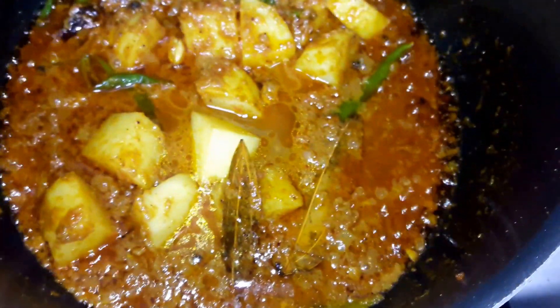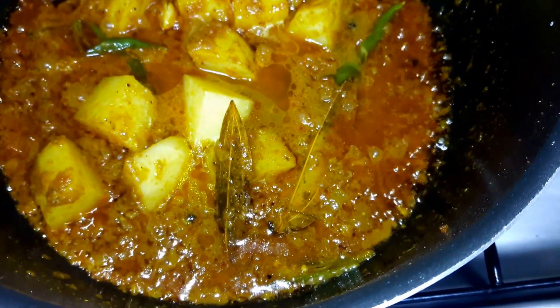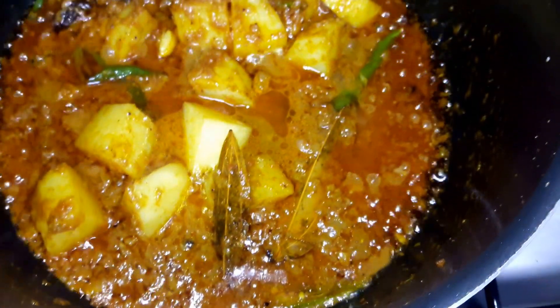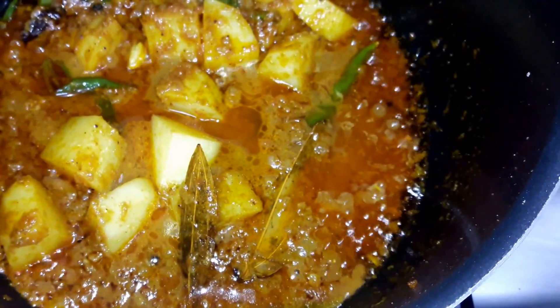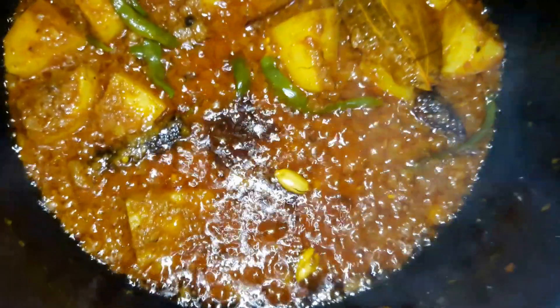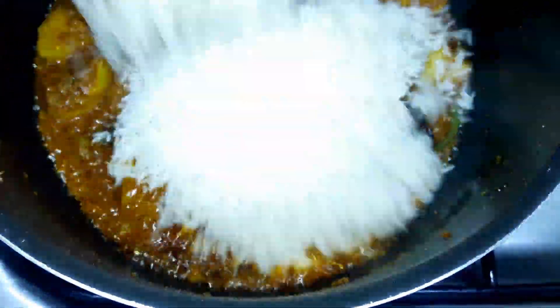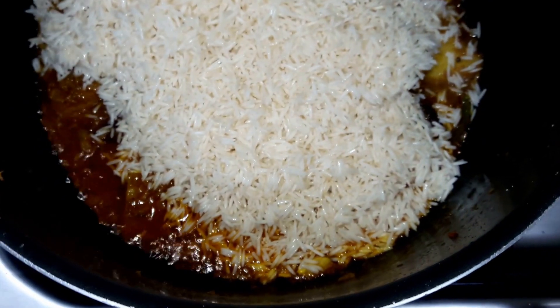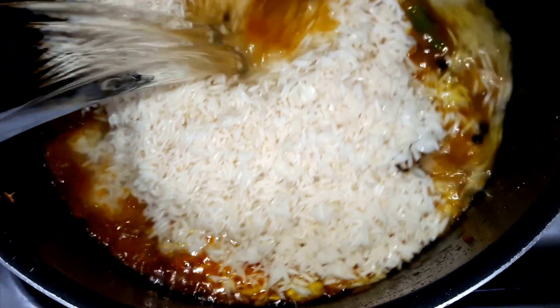I will remove the lid and check — still a little water remaining, about half to three-quarter cup. I will open the lid and check: I think the potatoes are done. Now I will be adding four cups of rice and eight cups of water.